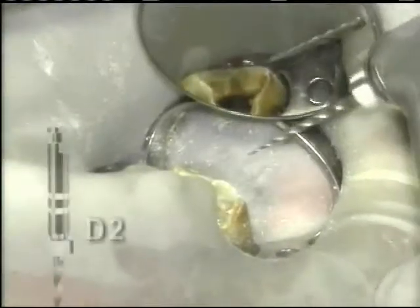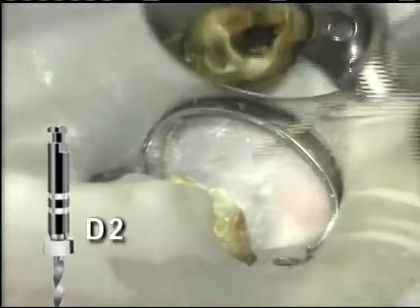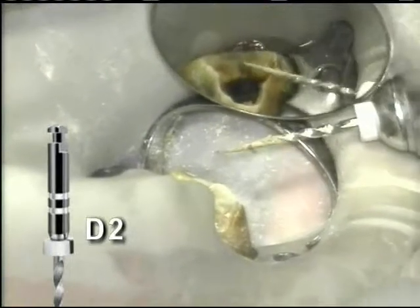The D2 is used next to progressively work the middle third. The removal, inspection and cleaning steps are included here, too.